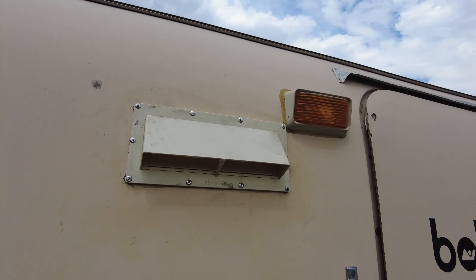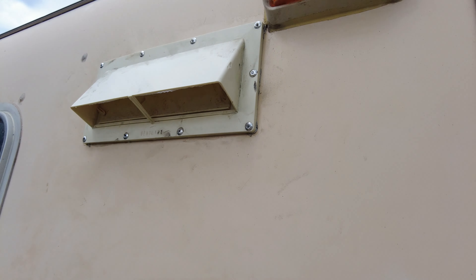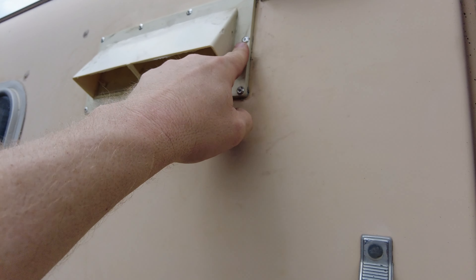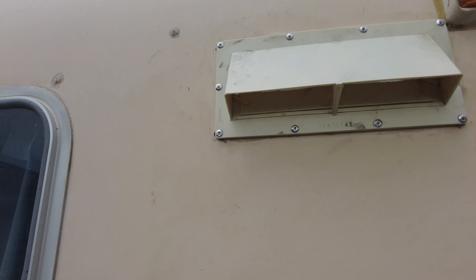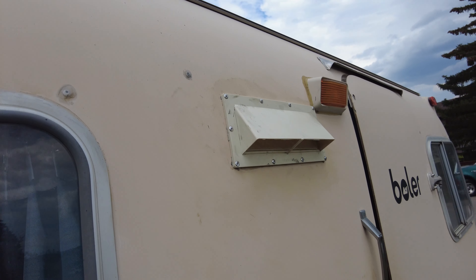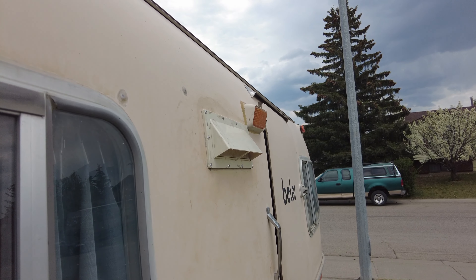So it may not be professional, but it's on there and it's solid. Needs a little clean-up where we've got some marks, but at least it's not broken and sun-baked like the old one. Now we just gotta put some Dicor on the side here and call it good.